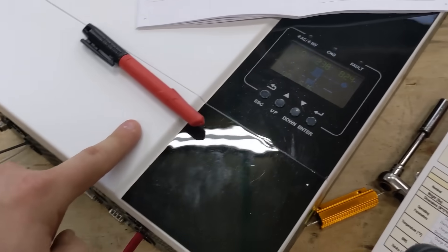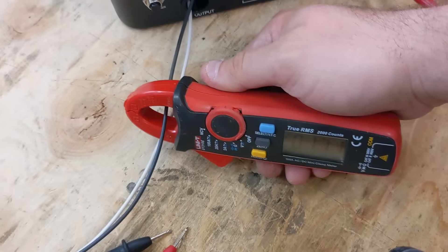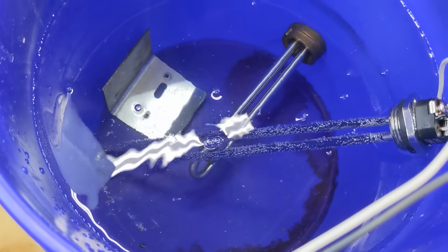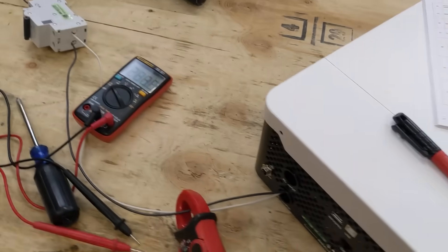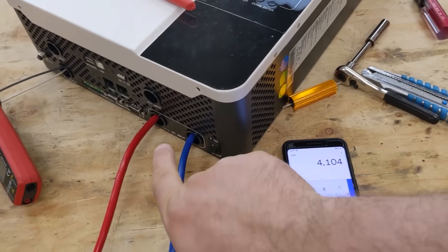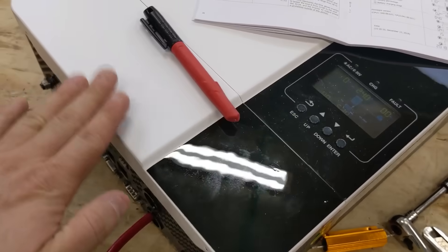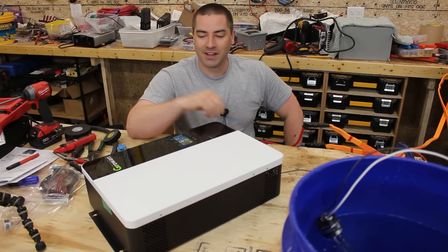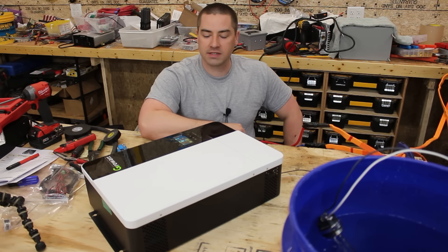The fans kick on and the display shows we're using 82% of the load at 17.1 amps on the output. Looking at the water heater, you can see bubbles starting — it's outputting 4.1 kilowatts out of the 5 kilowatt maximum. The unit is sucking air in at the bottom, blowing it past the heat exchangers, and exhausting out the sides. The fans are noticeably louder than, say, the SMA inverters.